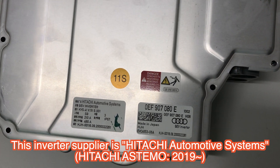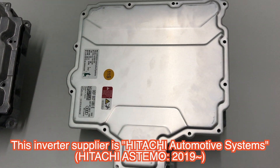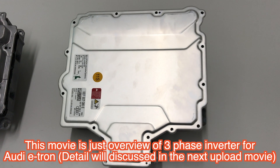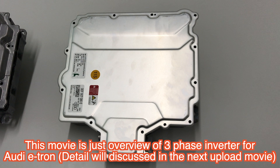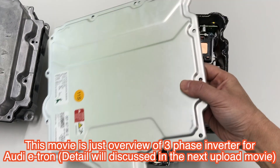Now we call it Hitachi Astemo, the very famous Tier 1 maker. This is the overview. Today I will introduce the overview of this Audi inverter.